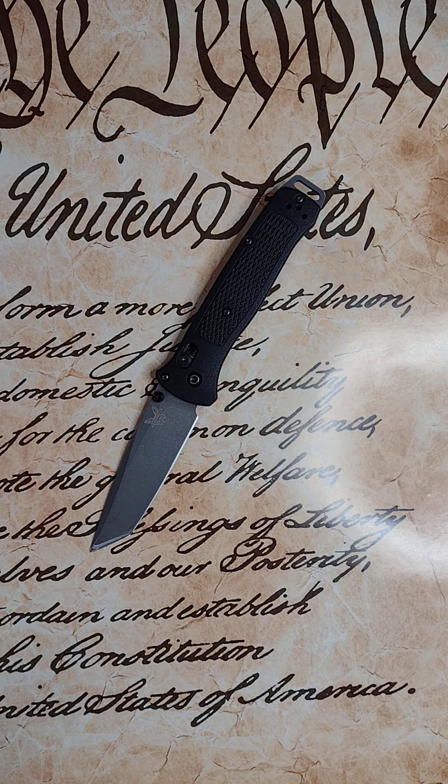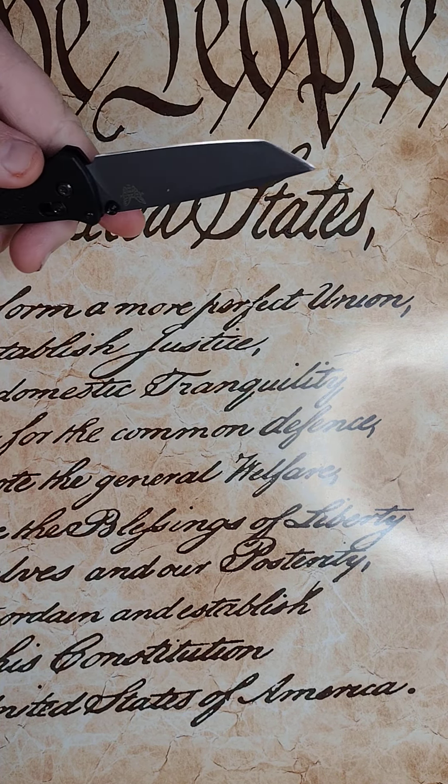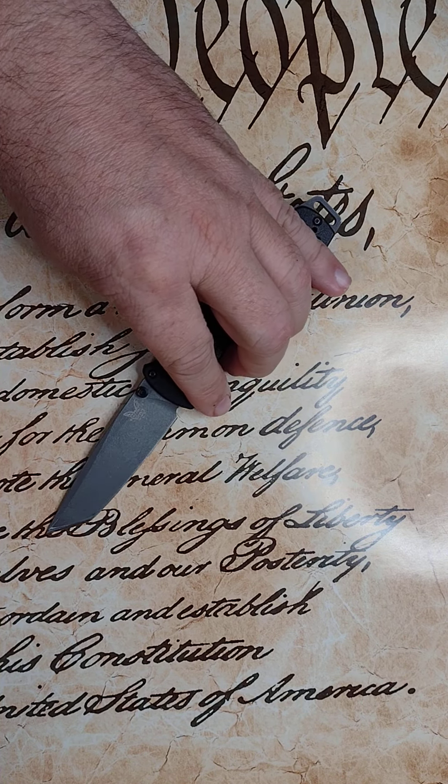I was done with this sharpening in less than a minute, and that was progressing through two different stones. It brought up a burr immediately. It stropped in four or five passes. And then I noticed that there was some scratch pattern left from a previous sharpening out here on the secondary edge, the tanto. And I wanted to remove those, so I did.